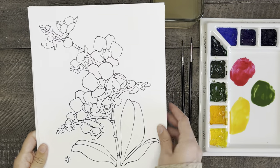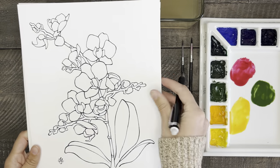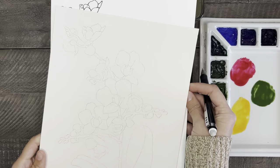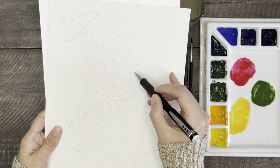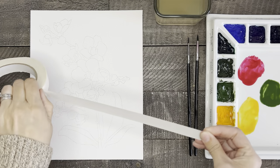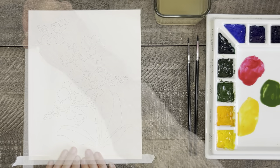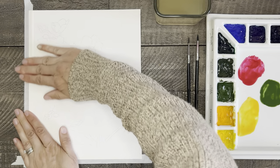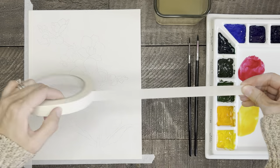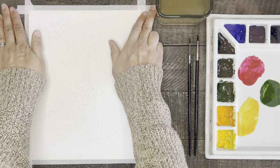Alright, enough talk — let's get to painting these beautiful orchids. Once you have the outline printed out, you can use a light table or a window at home to trace it onto your watercolor paper. Then tape down your paper with some artist tape. The third reason even a beginner can paint this is because I will go through this painting with you step by step, describing the process as best I can and showing close-up views so you can see exactly what is happening.